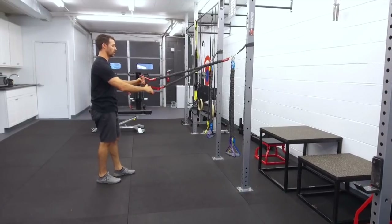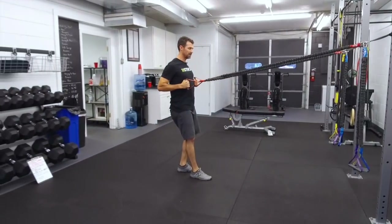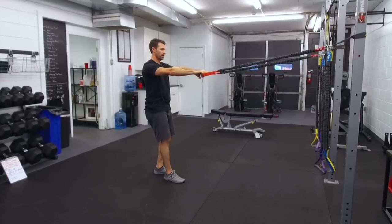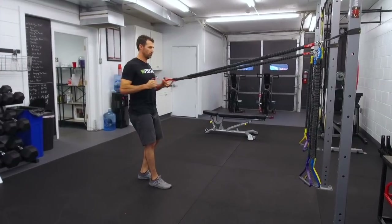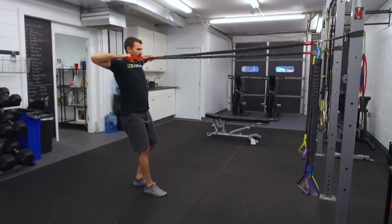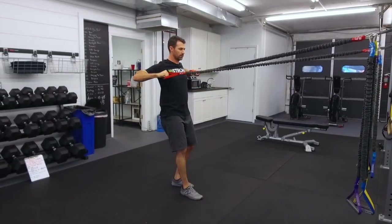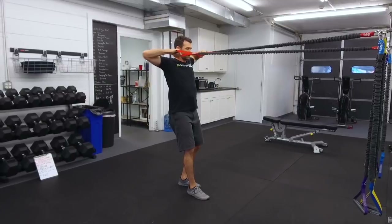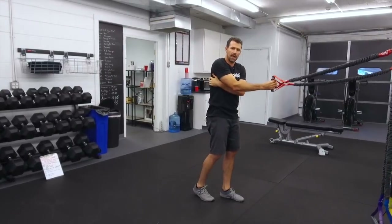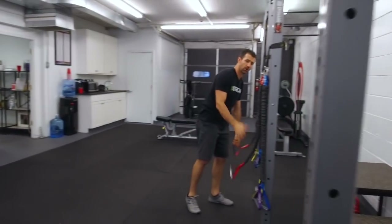The first exercise works on the shoulder blades with a rowing motion. You crisscross the bands — that's why it's called 'Crossover.' You can row down low, you can row in the middle, and you can row up high. Sometimes I'll have clients do all three just to hit all those different angles, really squeezing back in the lats and the shoulder blades.